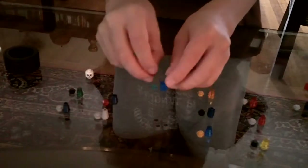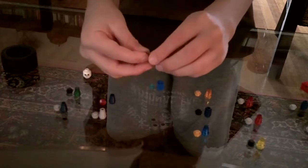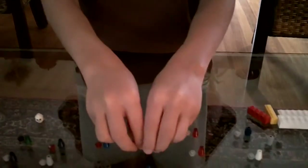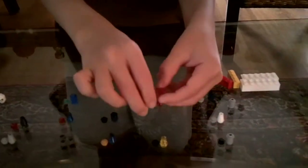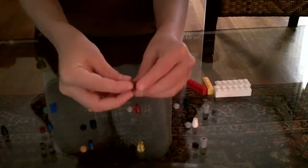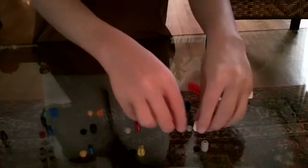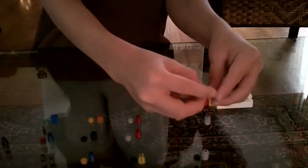Then you'll also need a clear dark blue triangle and a red clear stud. Then, just like the front row, you'll need another clear red triangle and a light gray stud. Then you'll need a dark blue triangle and a light gray stud.